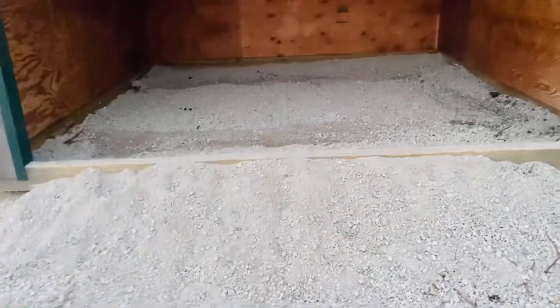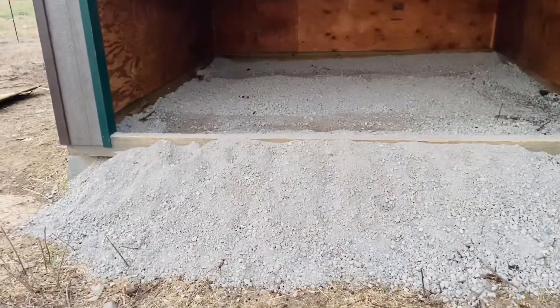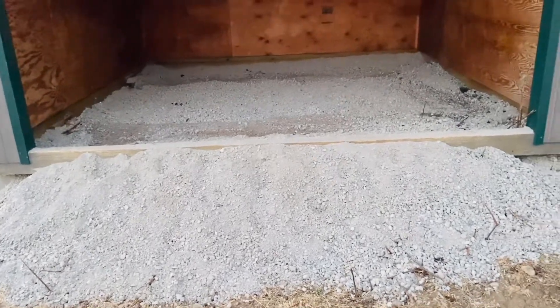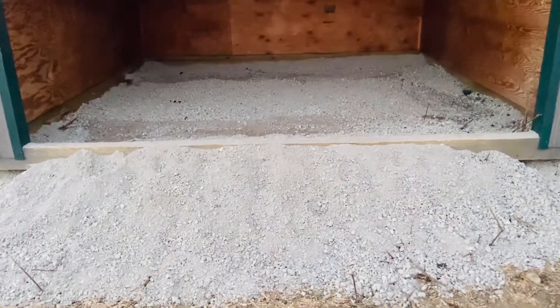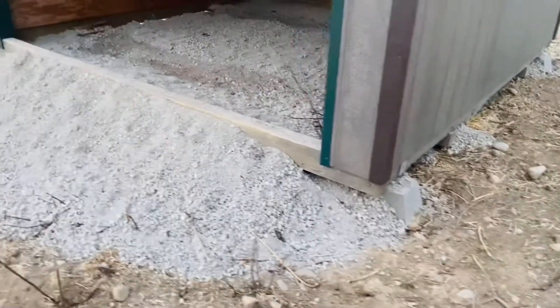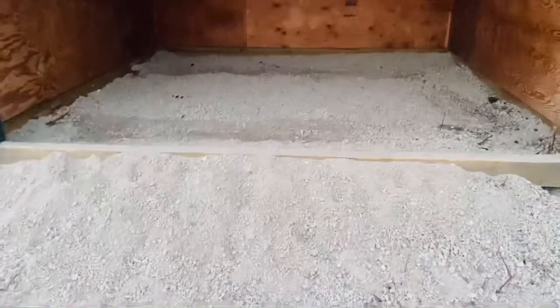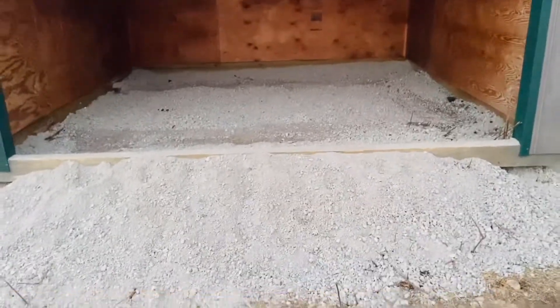I wanted to fill it up with gravel. We had a pile of gravel and got a new load delivered, and we used the tractor to fill this up. I had gotten a bunch of cinder blocks for free from one of my scavenges, so I went around the three sides with cinder blocks to help reduce the amount of gravel that would pour out the side. We used at least two and a half, maybe three yards of gravel to fill this puppy up, and it is here and ready to go.